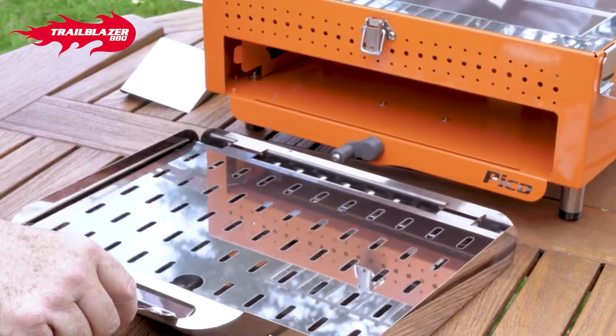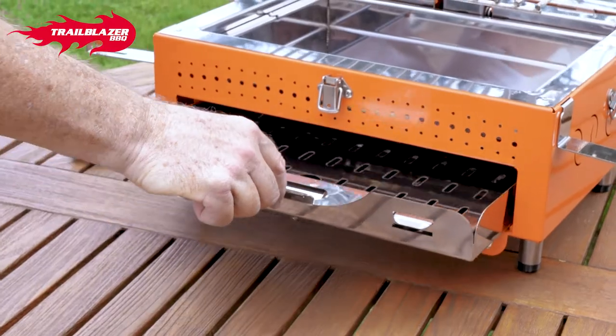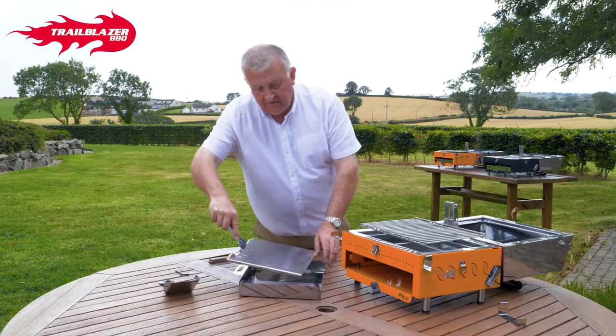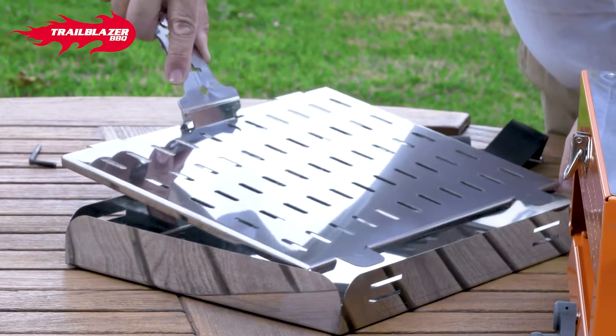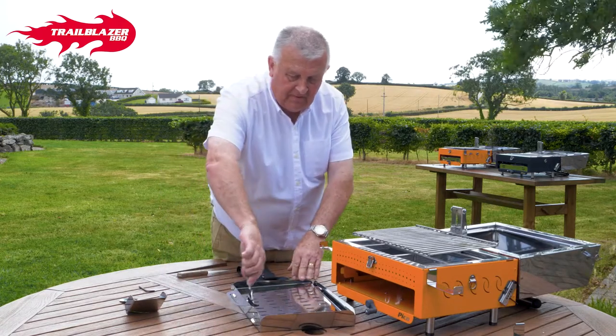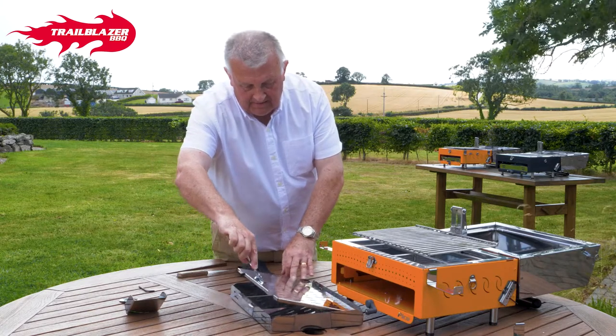Then your lower tray comes with a separate shelf. So you've got this, which slides in, so you can take the tool out to just use this purely for keeping stuff hot. Or you can put this into three different levels when you want to take more stuff out — so you can have stuff going in this tray grilling and cooking, and you can have stuff down below keeping warm.